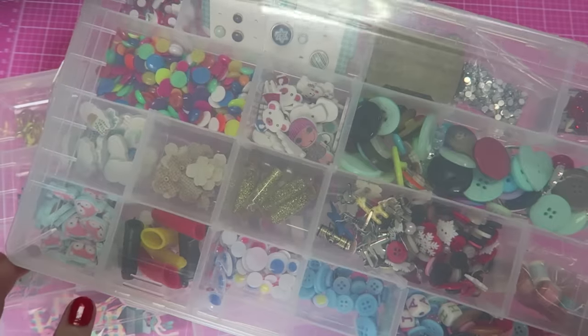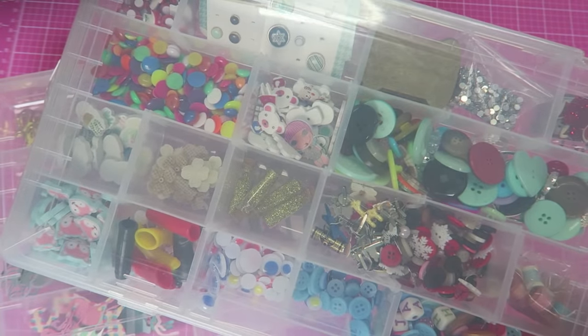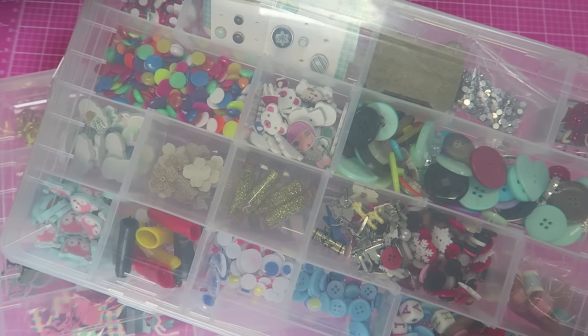Hello crafty cuties, welcome back to my channel! Today I thought it would be fun to show you how I store my embellishments, die cuts, little pieces of ephemera, and stuff like that.